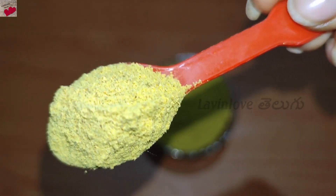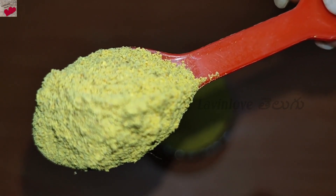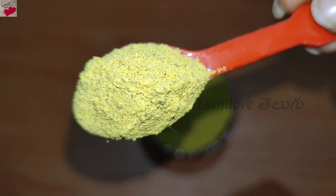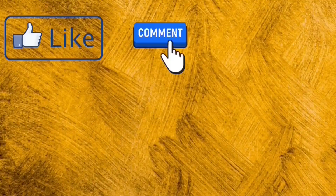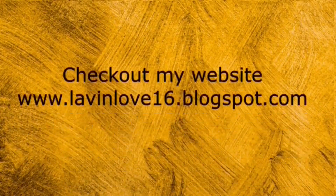If you want to try it, comment below and please share with your friends. If you enjoyed this video, like, comment, share, and subscribe. Tap the bell icon on my channel. Follow me on Facebook, Twitter, and Instagram. I will post my best tips on Instagram. You can also check my website — links are in the description below.